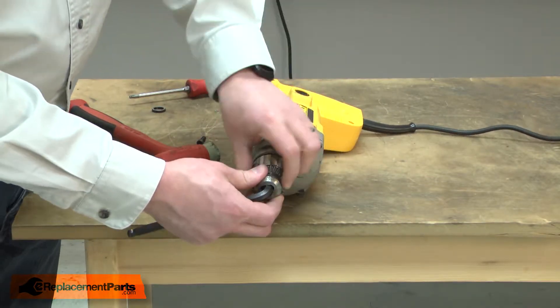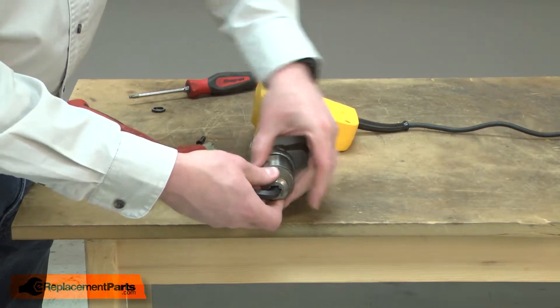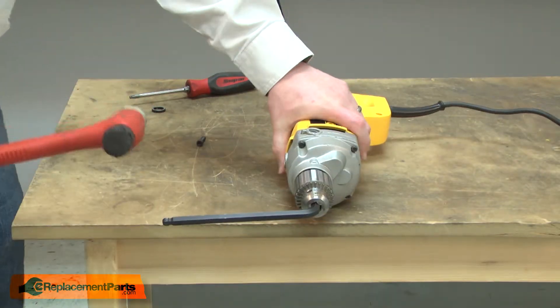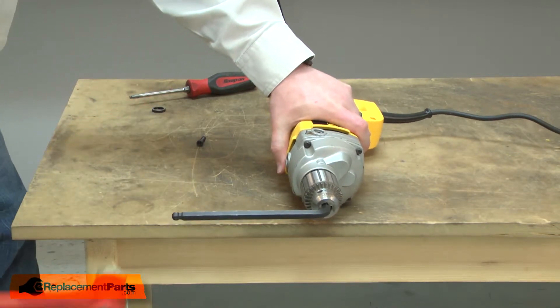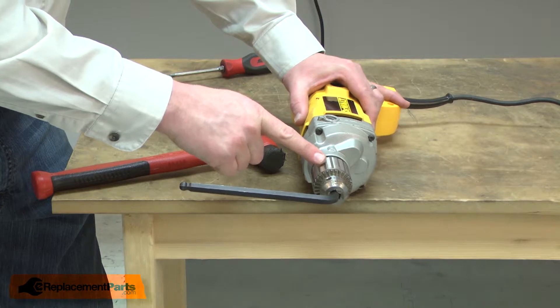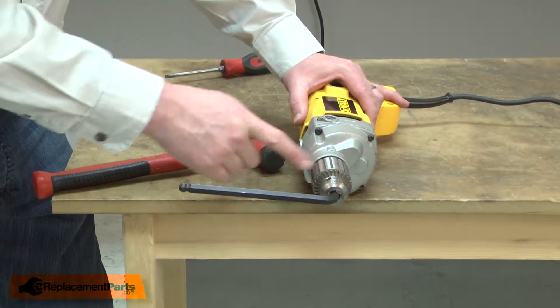I'll clamp a large Allen wrench into the chuck. Next, I'll strike the Allen wrench very quickly with a mallet. The sudden momentum will break the threads free so the chuck can be unscrewed. The chuck is a regular thread.